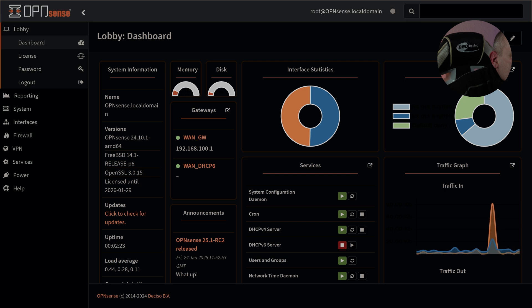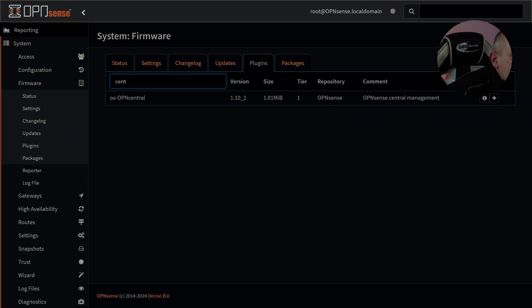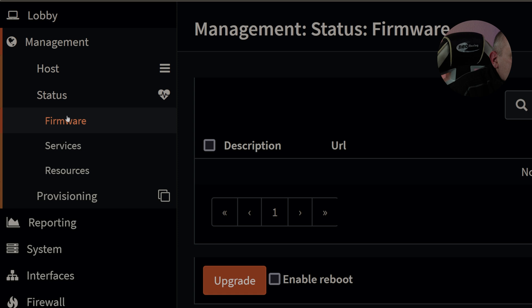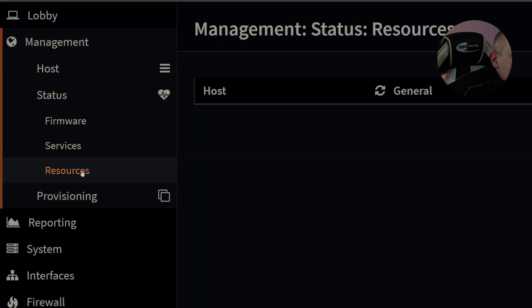I'm going to do a full review on the Business Edition. The benefits are: it's not updated as frequently as the Community Edition. The Community Edition is where all new changes and features are tested — once solid, they get put back into the Business Edition. Additionally, the Business Edition has Central Management. Under Firmware > Plugins, searching 'central' shows the OS-Open Central plugin. Installing it adds a management option to the dashboard, allowing you to update firmware on multiple firewalls, handle provisioning, and view status, services, and resources from one place. I'll do a full video on Open Central — it deserves its own video.